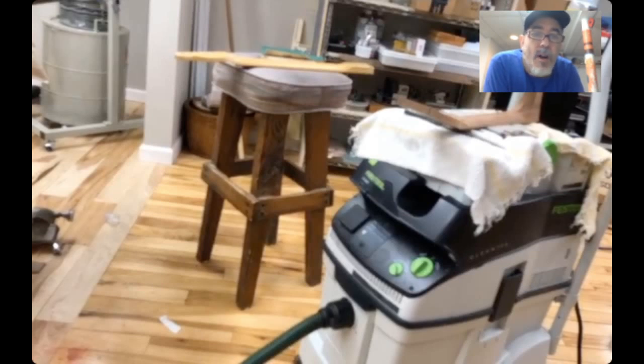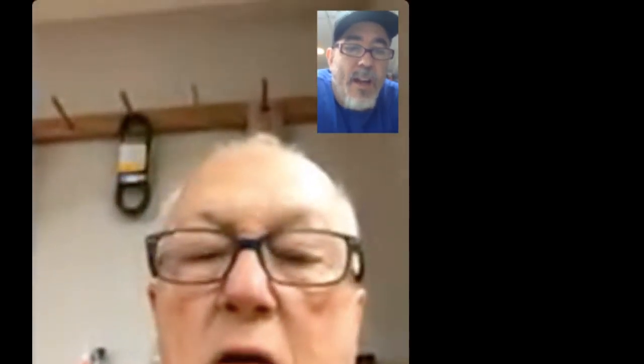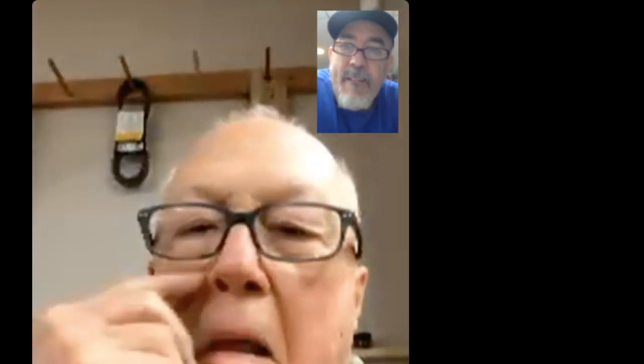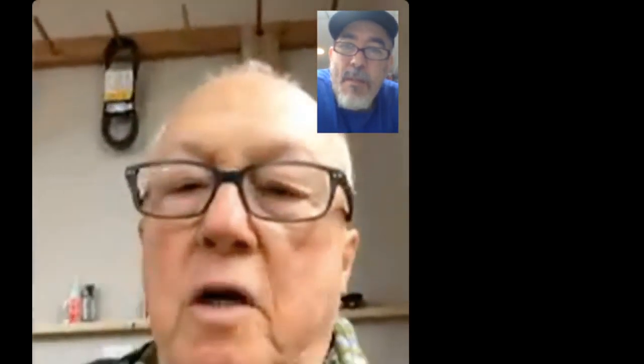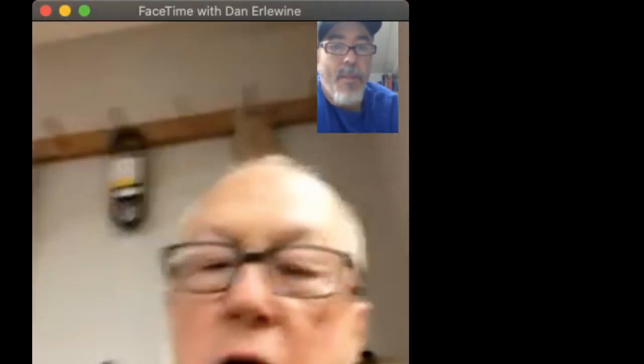Our reception's getting bad and I gotta get to work. Hey Dan, thank you for hanging out man. I'll send you a link on those dowels — they're pretty cool. Send a link and I'll put it in the description of this video too. Take care!